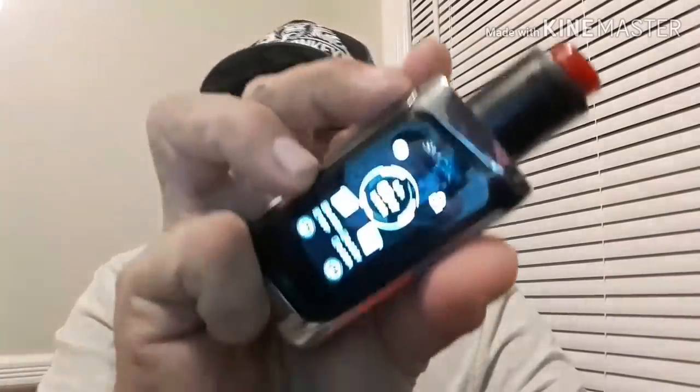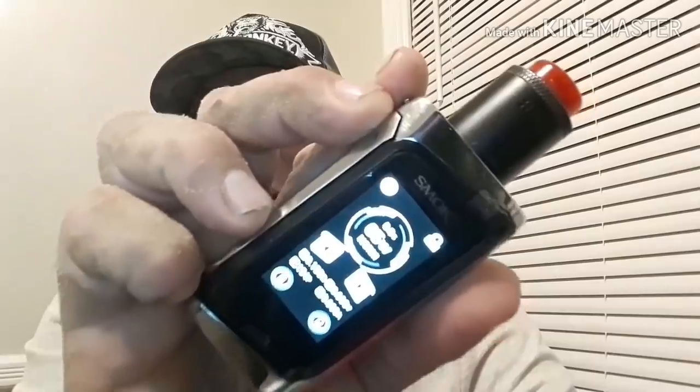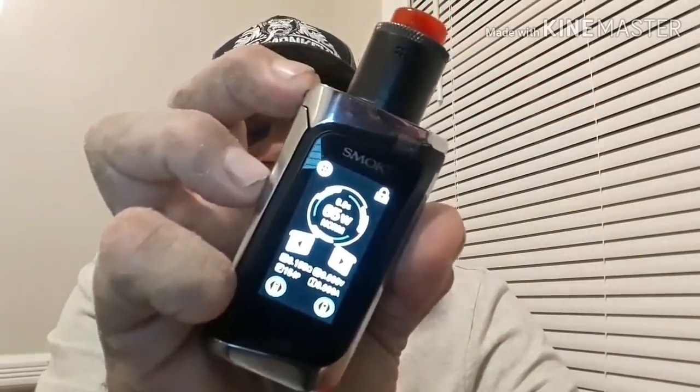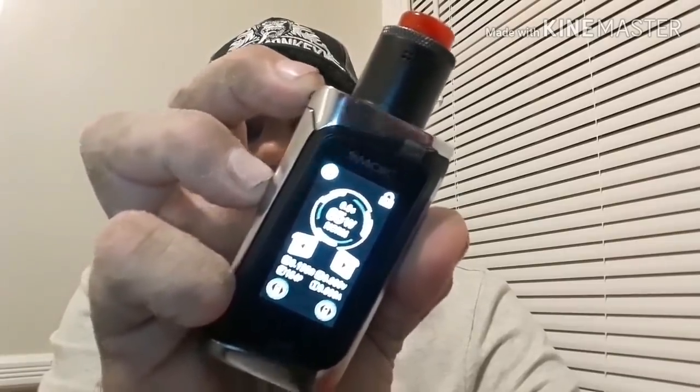Today we're using the Smoke Morph 219 kit, which I will soon be reviewing. Sitting on top is the Drop Dead RDA. We have a fresh wick in there, and coils compliments of Aug Vape, which I will be reviewing shortly. Beautiful, flavorful coils, very well made. It's nice to hear that they're making them in-house now.